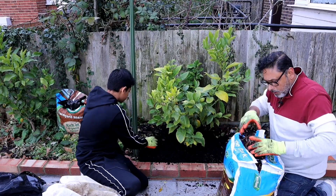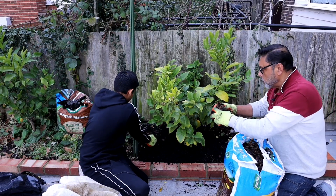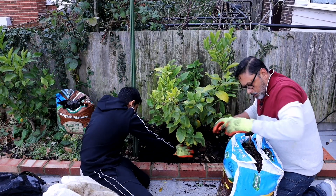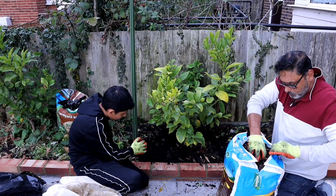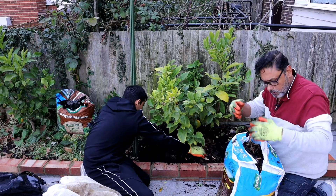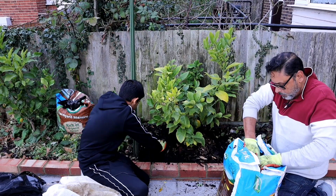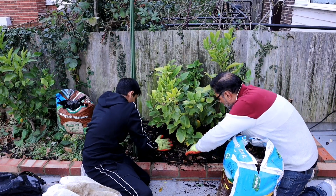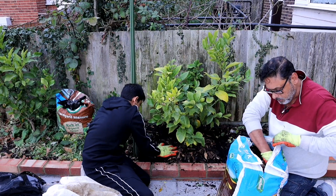Once you've mulched the earth with farmyard manure, add plenty of wood bark to cover it. That will act as a blanket — it will stop weeds coming through and keep the roots warm. Spread it all around.